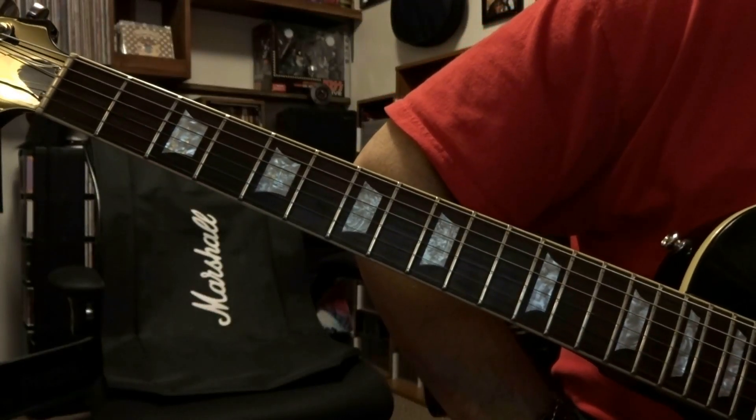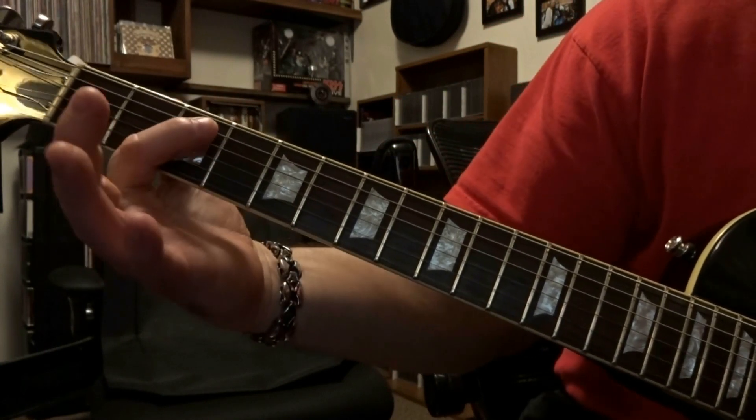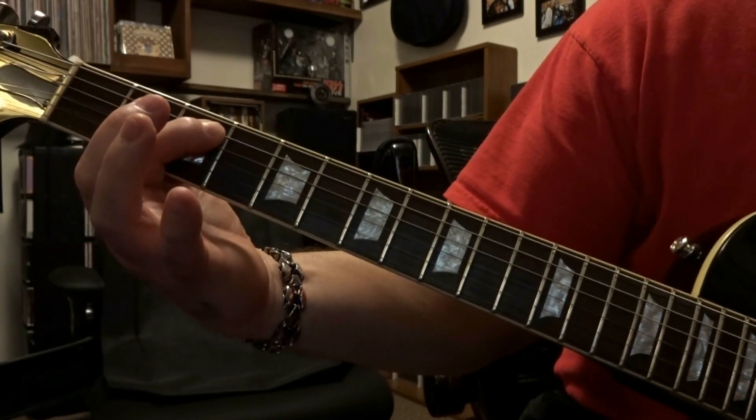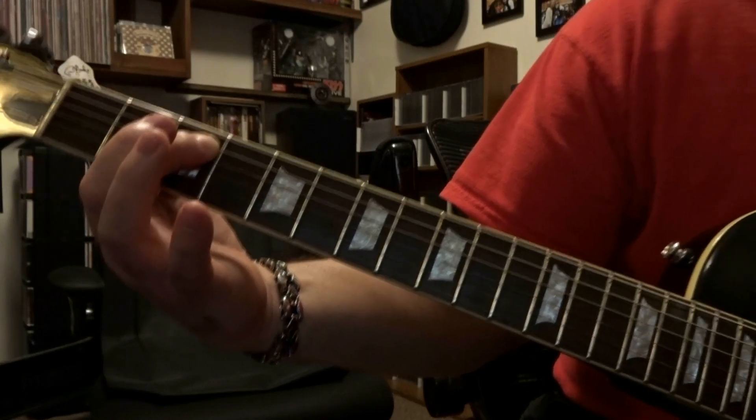What's up guys, today we're taking a look at Sweet Dreams by Marilyn Manson. We're going to start off here on the 3rd fret — we're going to fret that 5th string 3rd fret, and we're going to keep that fretted for this first part of the intro.